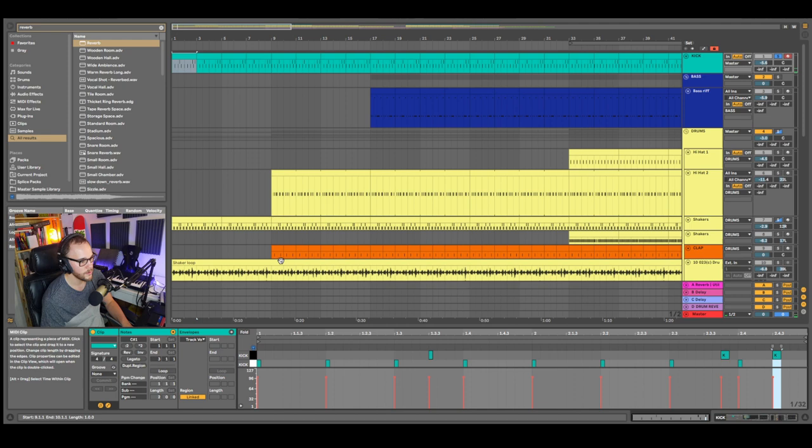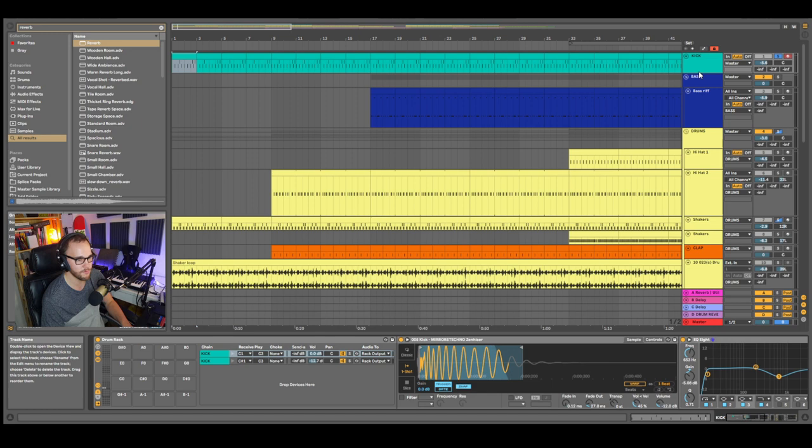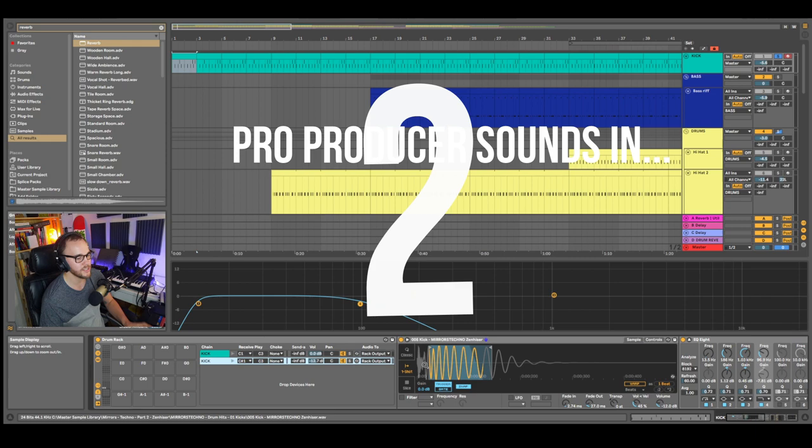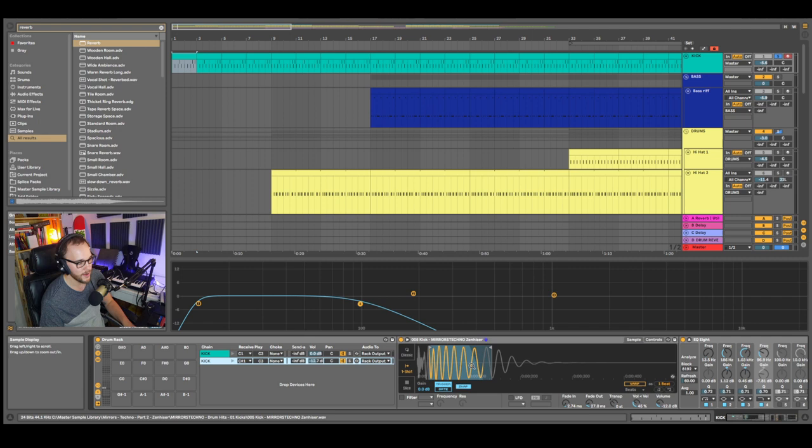Let's go into the second kick. Opening up the piano roll, you can see I have the kick on the fours and then I have these little offbeat kicks — it's just adding that extra little bit of groove. With this one I did the same thing: I took out the beginning of the transient because I don't need that punchiness or snappiness for this kick. It's just low end.